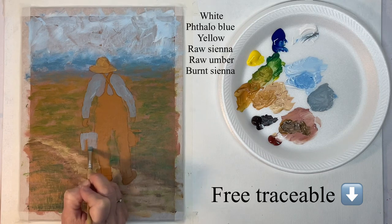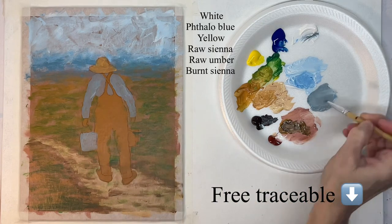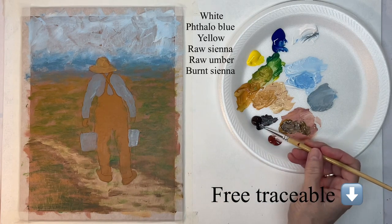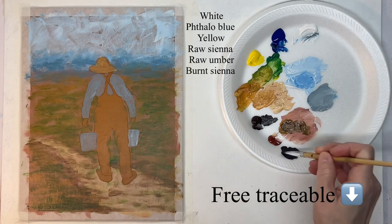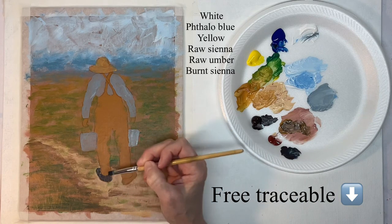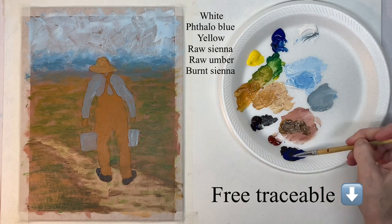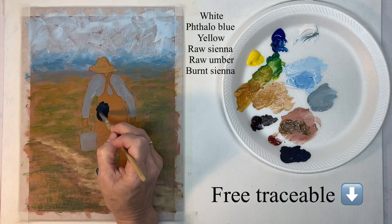The buckets are kind of grayish, kind of like they're silver, but I'll end up putting some rust on them too. The first one I painted you can see the whole bucket; that other one is kind of behind his leg so you're not seeing the whole thing. Now just a dark shade for the shoes — kind of a bluish brown but mostly brown. Then for the pants it's going to be mostly blue, so it's still blue and brown but with more of a bluish shade.